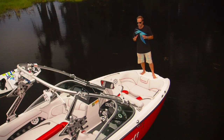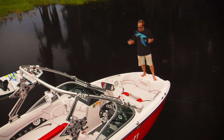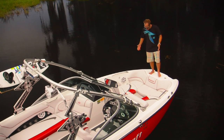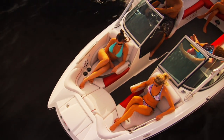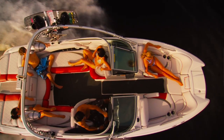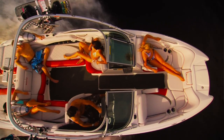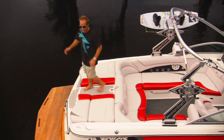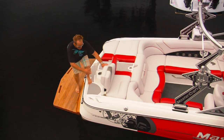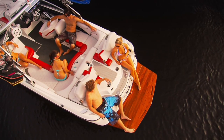In addition to a smooth, dry ride, the X-25 has an inordinate amount of space for you and your stuff. In the bow, the pickle fork design gives you enough room for four to five of your friends. As you move back, there's plenty of wraparound seating for seven or eight people. One of the coolest features is on the back — every 225V and X-25 has this awesome rear-facing seat.